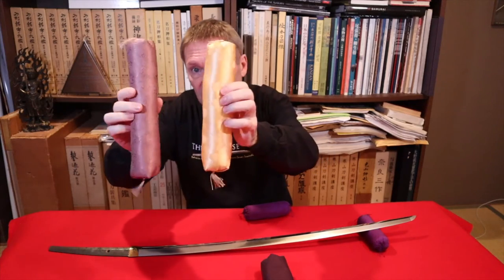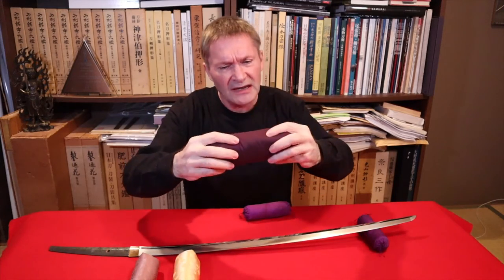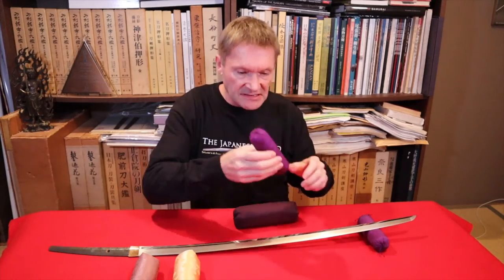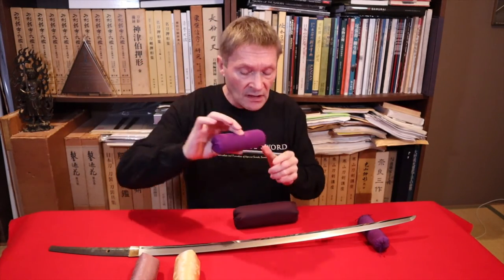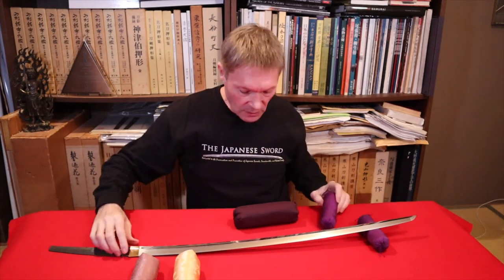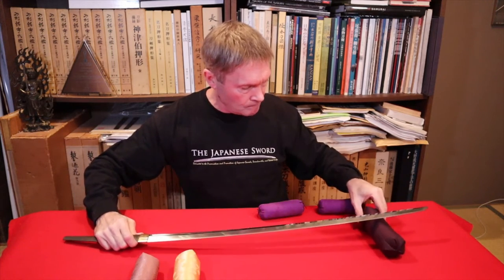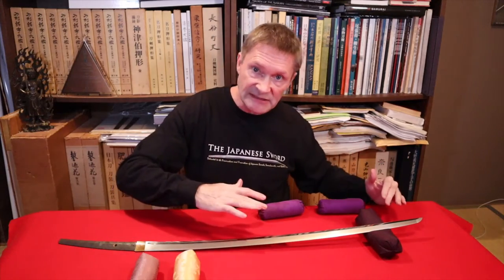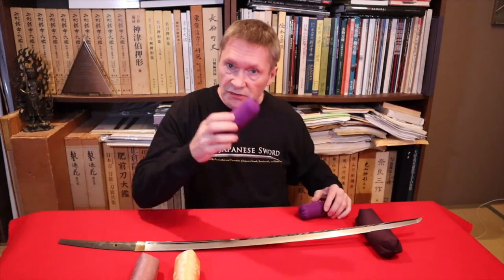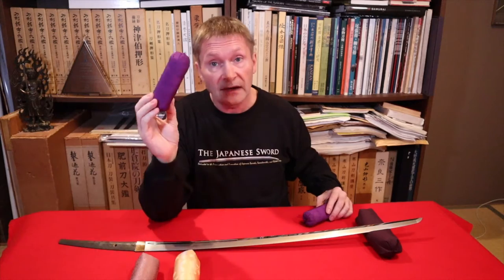The material has to be soft. This one is a bit too soft — this firmer one is better. When you rest the sword on a firm cushion, less of the blade surface actually touches the cushion, whereas with a soft one the blade sinks in. So it's better to have a little bit of firmness. You could probably make these yourself — let's take one apart and see what's inside.